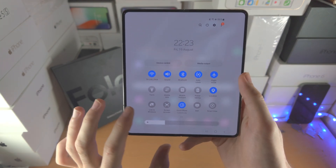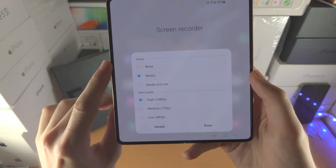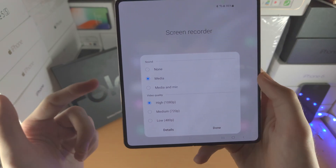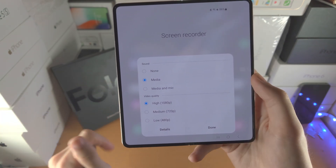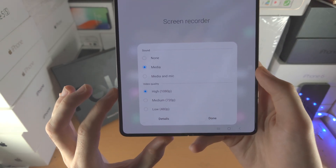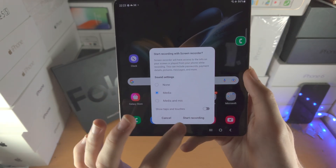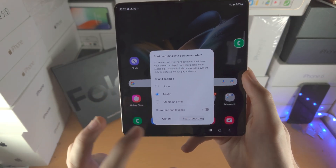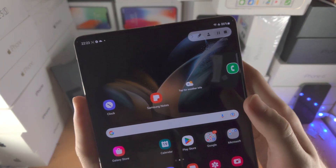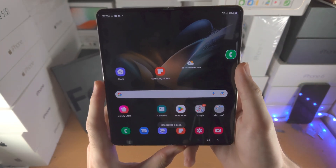Did you know in the control center you can screen record by tapping on Screen Recorder? None means no sounds will be recorded. Media means system sounds, game sounds, and audio on the device will be recorded. Media and Mic means those system sounds plus your voice will be recorded. You can also change the video quality, tap Done, tap Screen Recorder, and tap Start Recording. You'll have a countdown, and when you want to stop, just tap Stop.